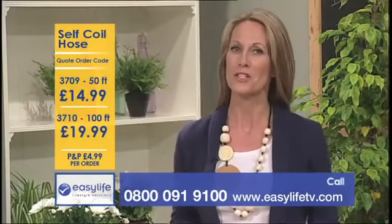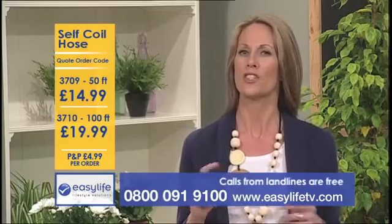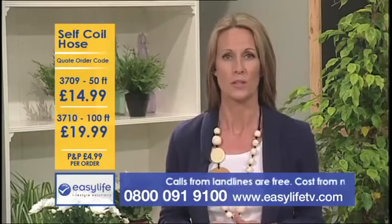Hi, I'm Fiona and I'm here with Susie to show you something for the garden that is going to make your life so much easier. The self-coil hose.